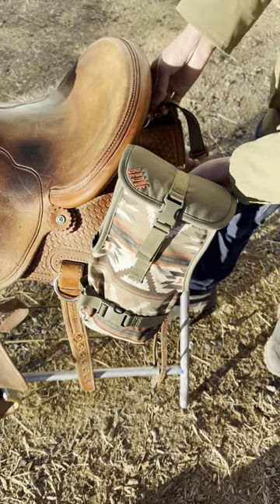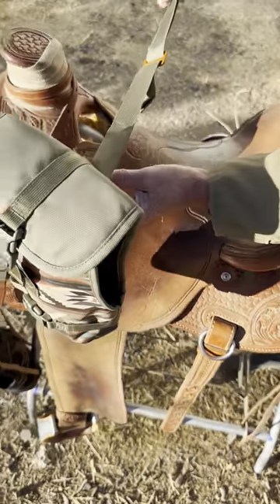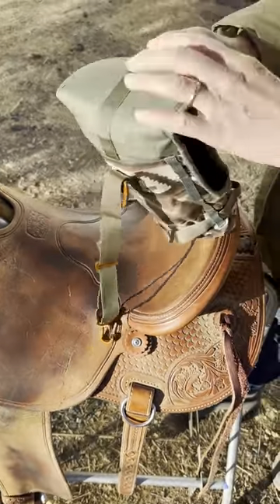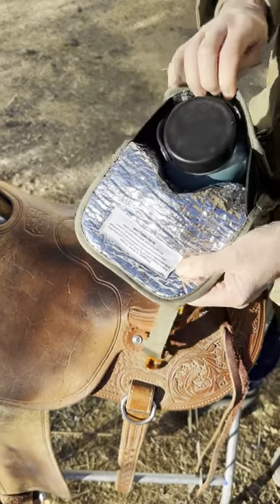Tighten it down, and pretty much there's a bazillion ways to attach it. You can put it in multiple places on your saddle — check it out.